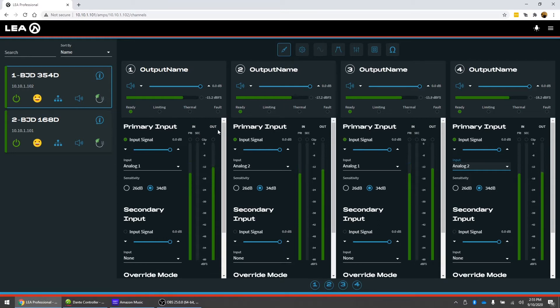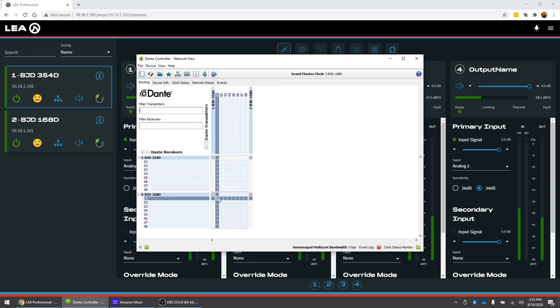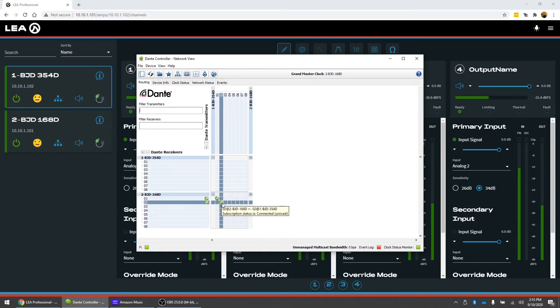To get those input signals to the 168D, we're going to use a Dante Controller — I've already got that open here. What we're going to do is route the 354D transmitter one and two, which already has analog input one and two on them, and route that to the receiver of the 168D. We'll make those connections here: transmitter one to receiver one, and transmitter two to receiver two.